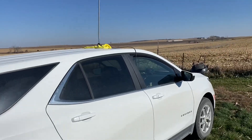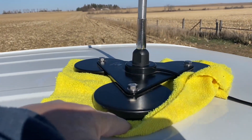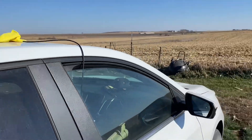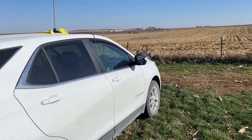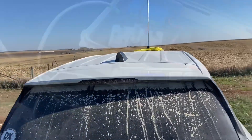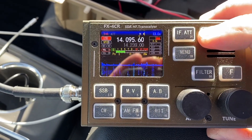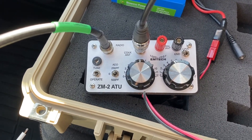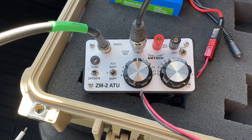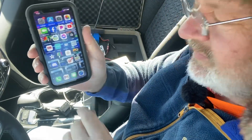For the first test, we're using the MFJ1979 whip antenna, 17 feet long, fully extended, up on the tri-mag-mount. The vehicle is facing east for orientation purposes. Our testing equipment is the FX4CR radio at 0.5 watts — half a watt. We're using the ZM2 ATU M-TEC tuner, which is tuned perfectly, one to one, right on the money.